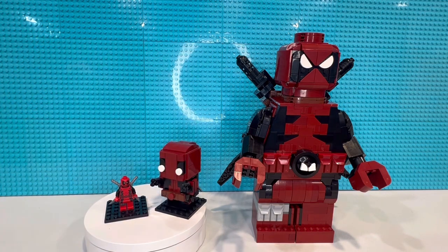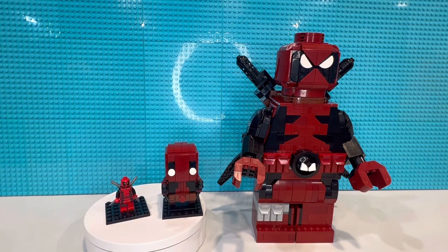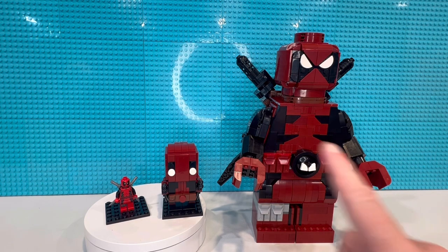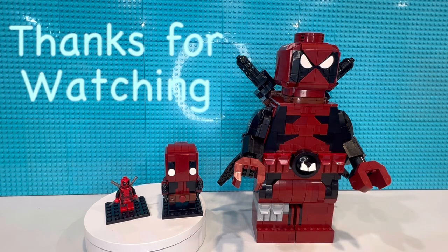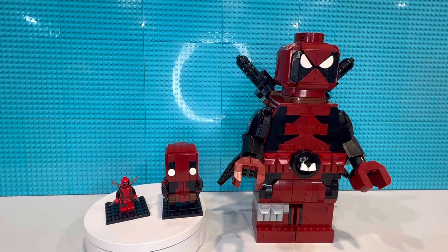Anyway, my Deadpool collection — what do you think? I'm happy with it. If you have any questions let me know. The instructions are on Rebrickable.com for these two. It's an amazing job by this creator — his is in red, keep that in mind. So when you look at the parts list it's all regular red, so you've got to do a little work if you're going to make it in dark red. Thanks for watching — hopefully you liked it and we'll see you in the next one. Check out my other videos, maybe there's something of interest there.